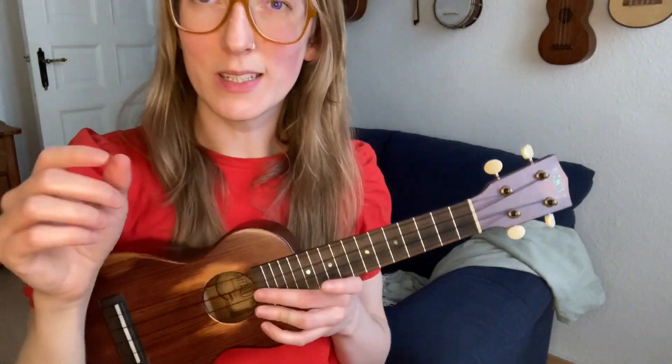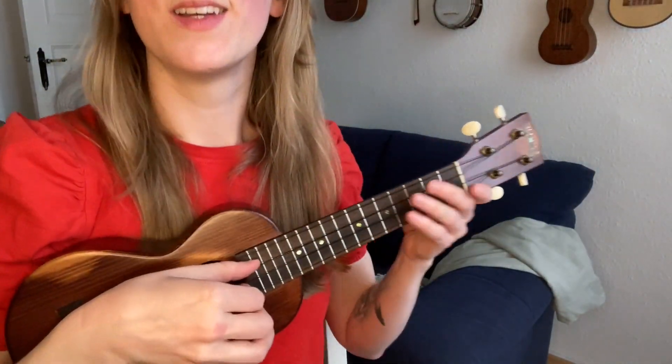I'll do one more thing — a little tune. I'll play a little bit of Mr. Sandman. It sounds really nice in these open registers.